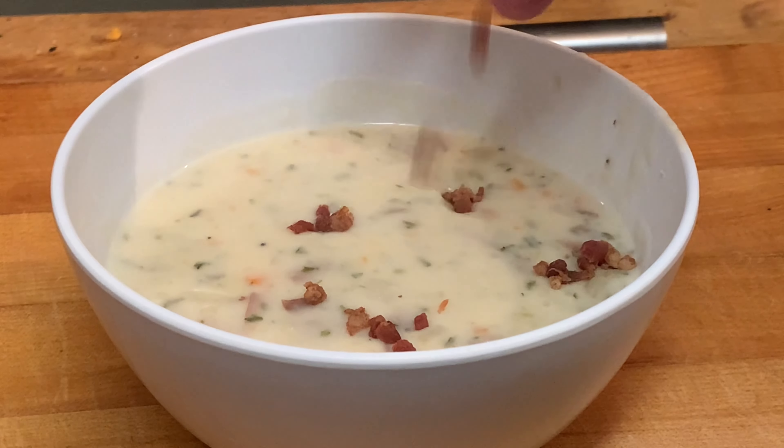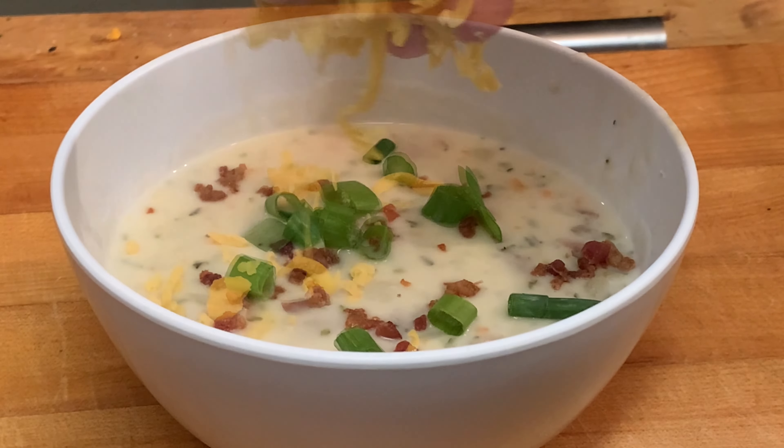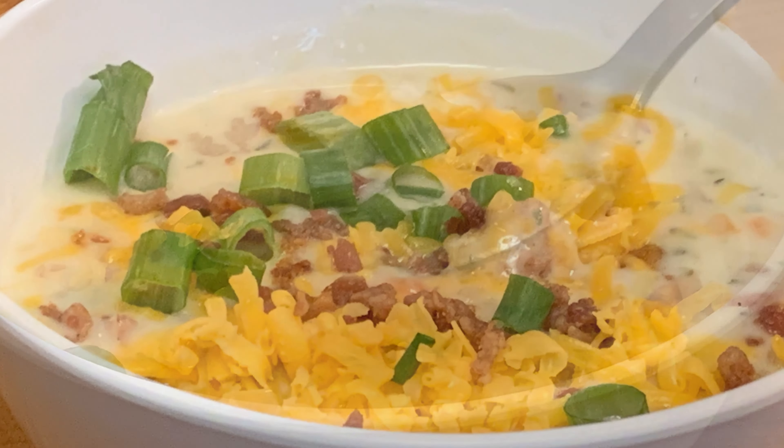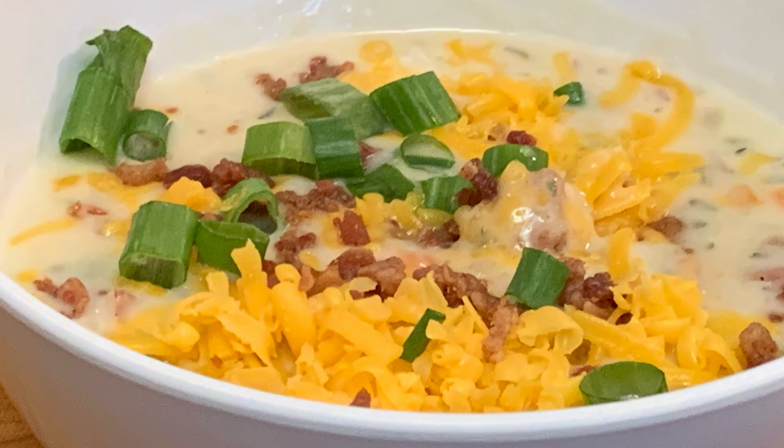Next, bowl up, garnish with bacon bits, green onion, and cheddar cheese, and enjoy a delicious soup. Thanks so much for watching. Leave a comment — I'll answer every one of you. Till next time, bye-bye, y'all.